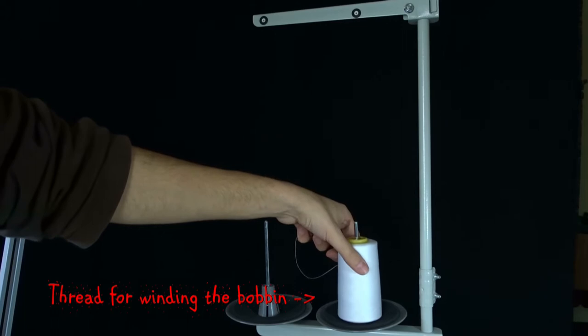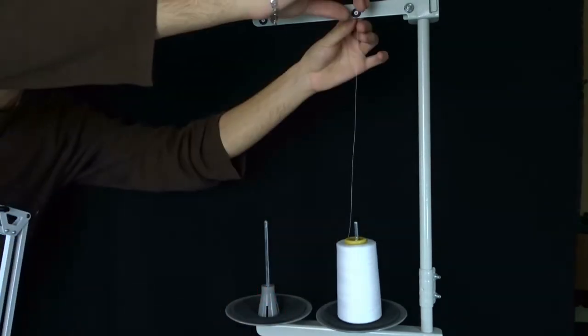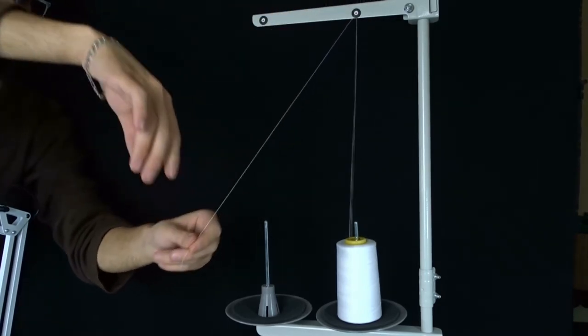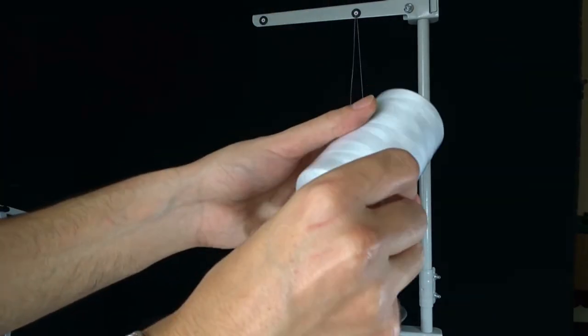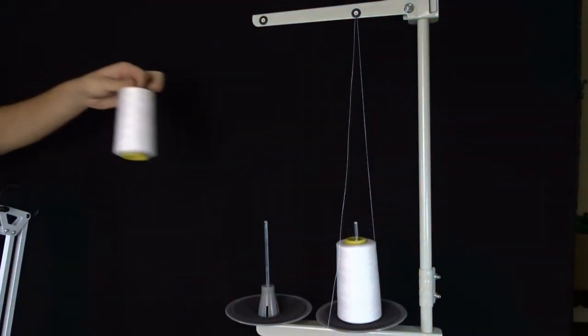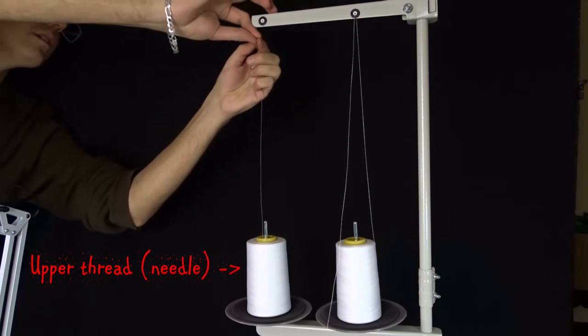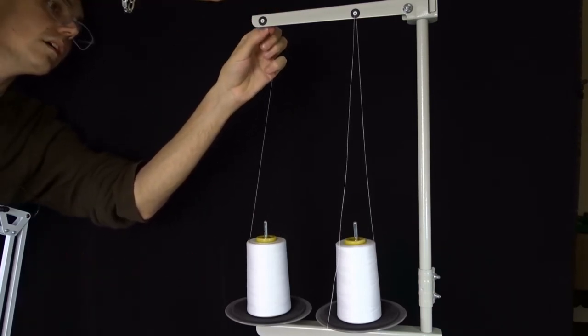Pass the thread through the hole above the spool from back to front. Then take another spool of the same color and place it on the left side of the spool stand. Pull the thread and pass it through the hole in the stand from back to front.